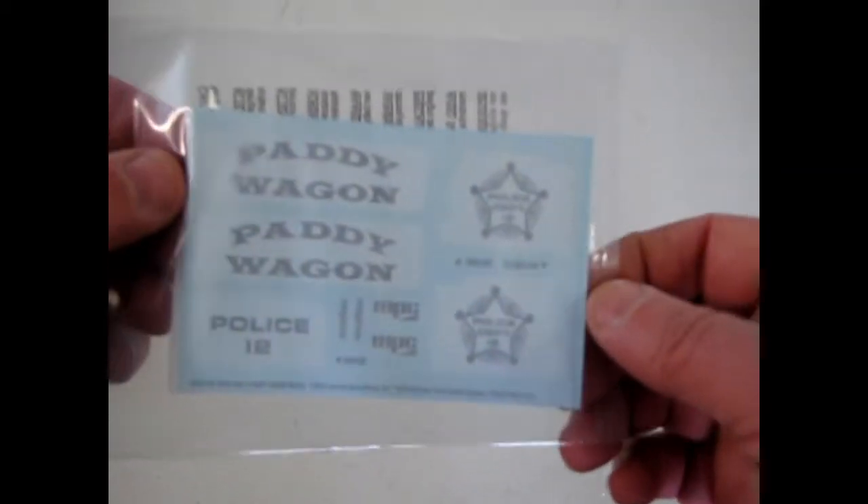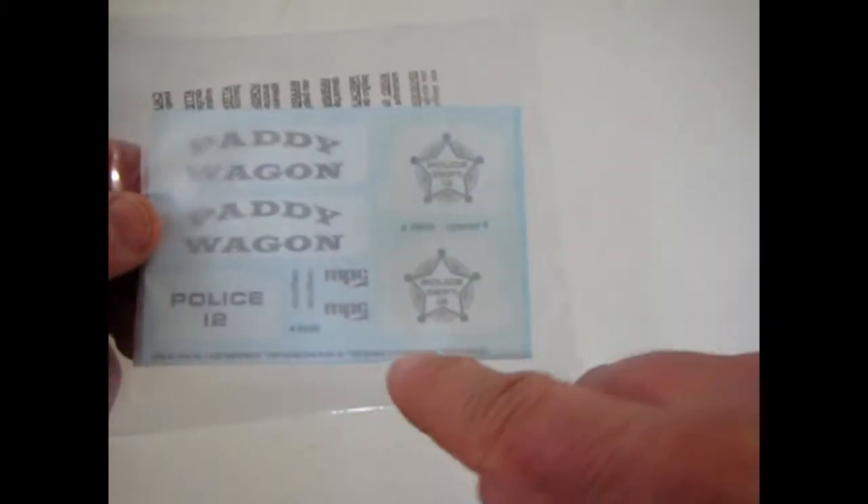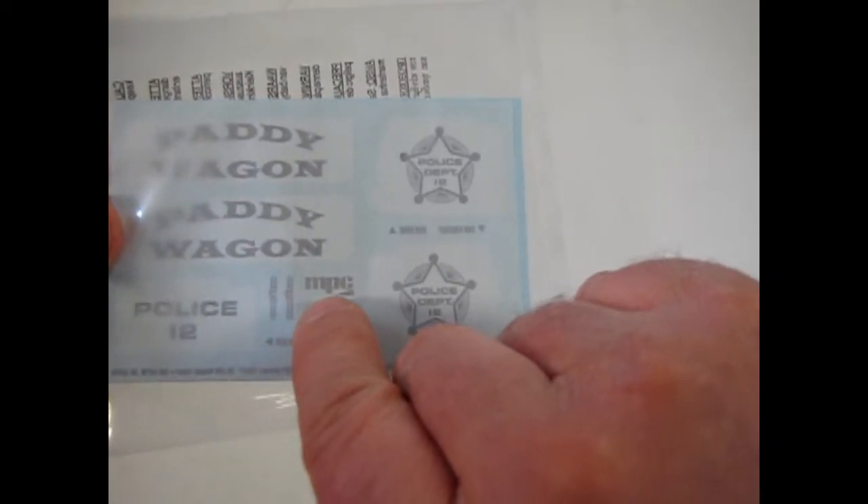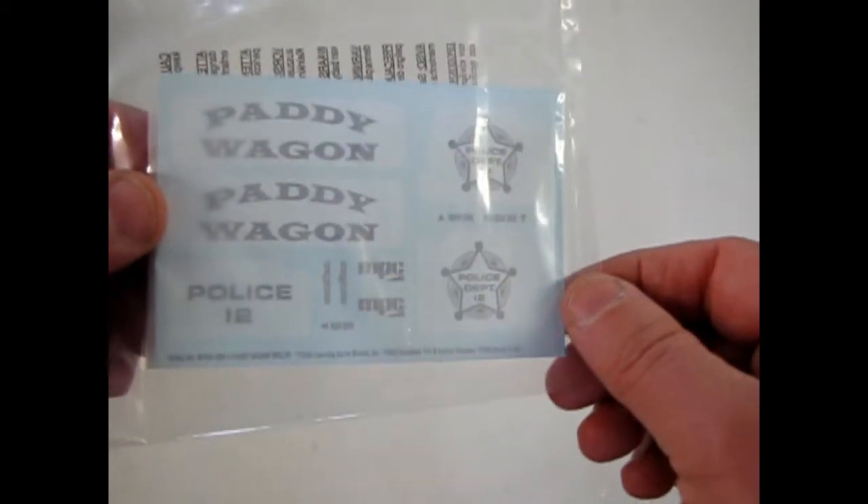And finally our decal sheet here, which has got a little film over it — it's just a piece of paper. But you can see all the police wagon stuff: Police number 12, Police Department 12, and MPC decals, which is kind of an interesting touch.